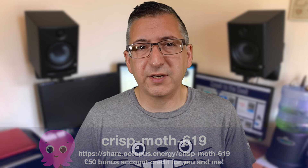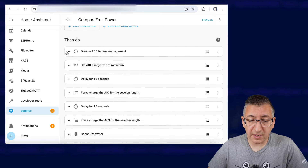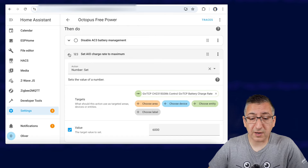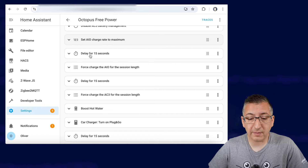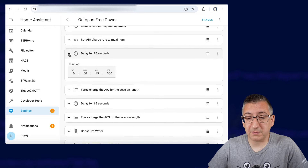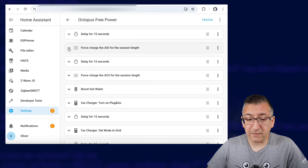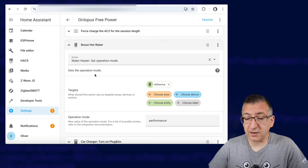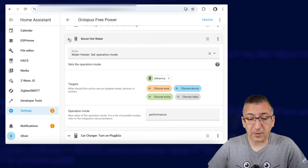Anyway, let me quickly show you what I've done with that automation. My automation is pretty much the same as I've just shown you. It triggers at that start time from the helper, and then in the actions I've got an automation that manages how much power one of my batteries is outputting so I turn that off. I then set another battery to its maximum charge rate because I limit that to 3 kilowatts overnight but it can actually do 6 kilowatts. Because I'm using the Give TCP add-on for managing Give Energy batteries, I like to put 15-second delays between commands so they don't get confused and miss commands if I don't put a delay between them. I then force charge one battery for the length of the session, another delay, force charge another battery. I've got a Daikin air source heat pump so I set the water heater to boost — that doesn't normally last for an hour, just maybe 20–25 minutes or so.